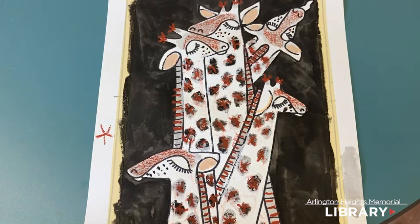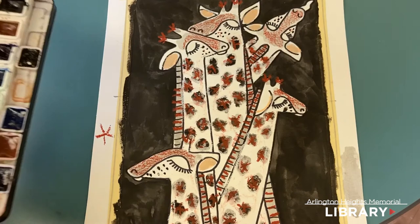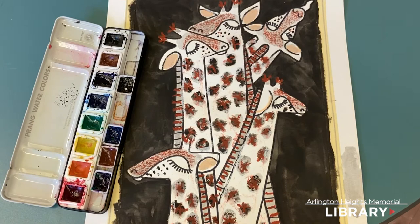I'll put a little line of white above all the ears too. The white is hard to see on your picture right now, but it's going to create an interesting texture and we're using it as a resist with our watercolor. So we're going to get our watercolors out next. This is another juncture where you can decide you're happy with how it looks right now, or you can move on with me to the painting.